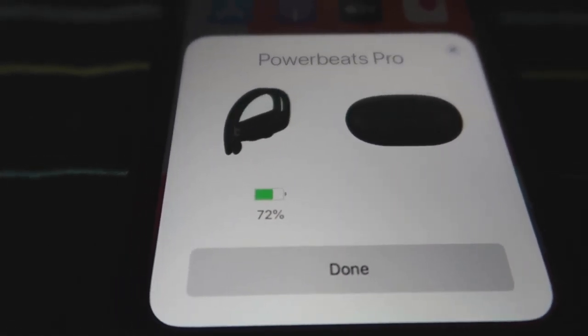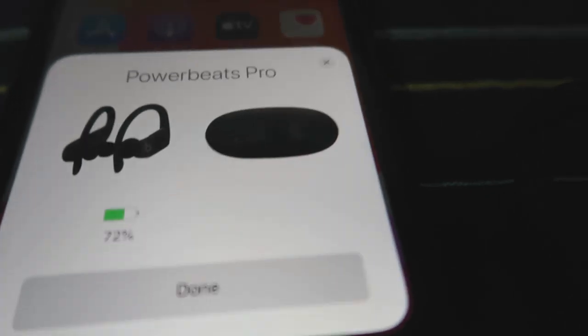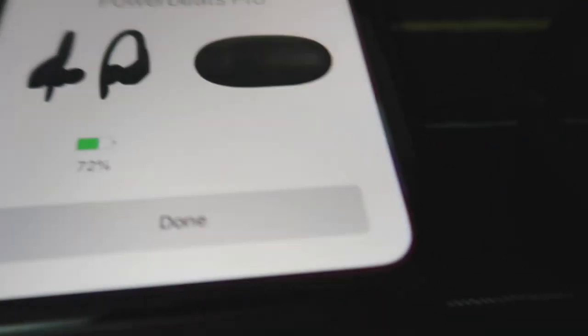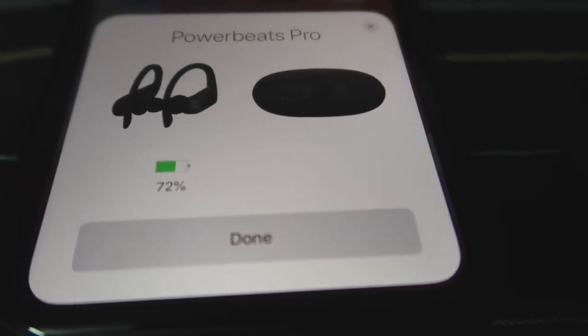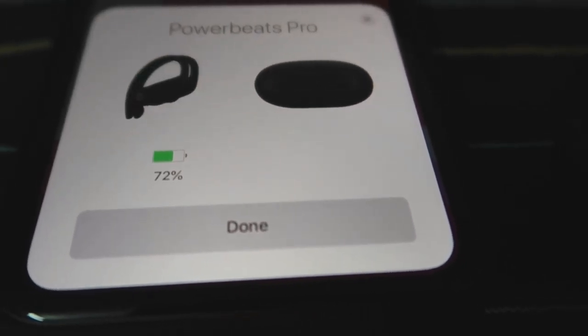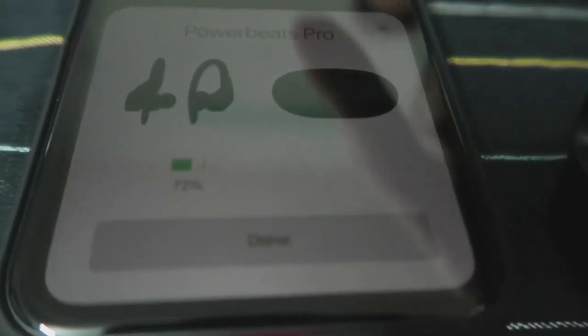Speechless ako. I remember kasi dahil sa chip neto na Apple H1 chip, kaya ganun siya kabilis mag-connect sa Apple device. Pero I believe sa Android, kailangan mo pa siyang pairing manually — may option pang chinecheck. Ito automatic na. Ganun siya kabilis mag-connect. Galing!